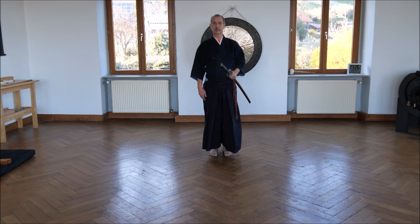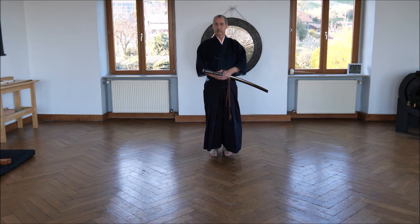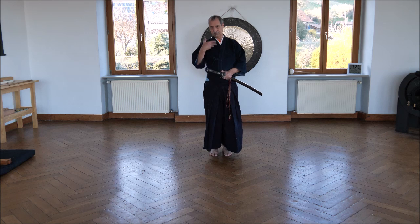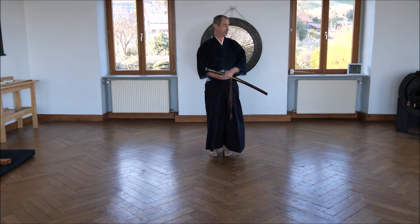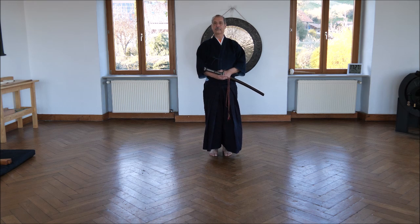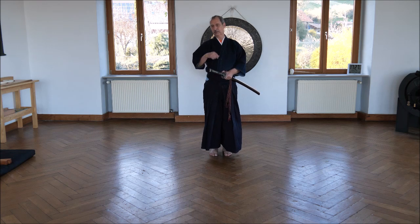Hello, my name is Christoph Janssen. I'm living in Germany. I'm a sword master and have my own dojo in the Black Forest with a lot of students. Today I want to show you and explain, as far as my English is reaching — it's not my native language — the principles and the fine details of the first Seitei Iaido kata, which is not a style of Iaido, it's a part of kendo.